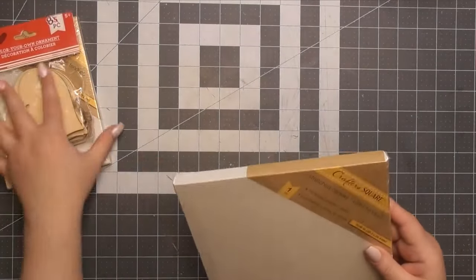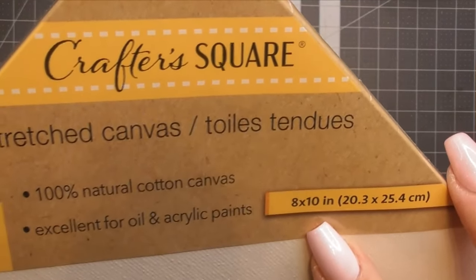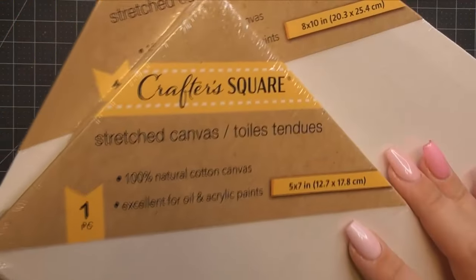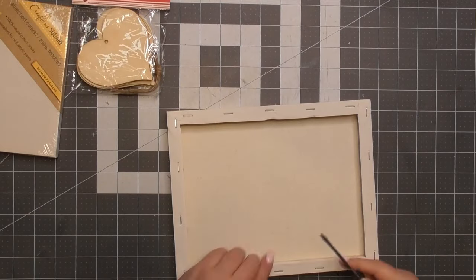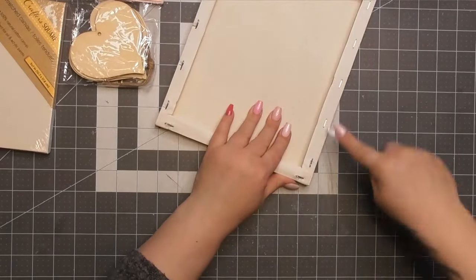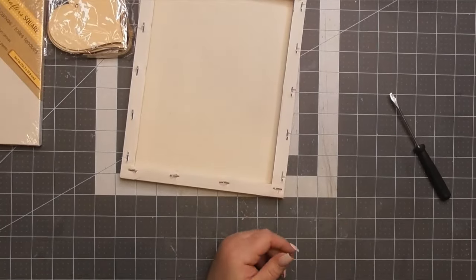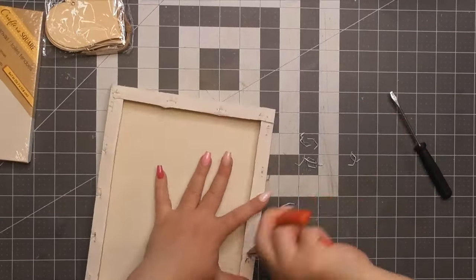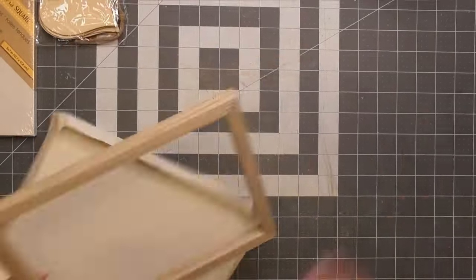Now our second project starts out one way and ends in another, but we have the premise. So I'm starting with two canvases — this first one's an eight by ten, and the second is a five by seven, though it doesn't matter because we don't do what I originally thought. My original plan was to layer these two. For the first one, I'm going to do a reverse canvas technique — you take all the staples out, take the canvas off, and glue the frame to the top. But what we're going to do is a cute little treatment on the canvas itself.